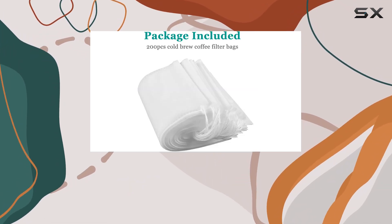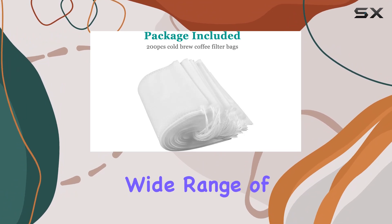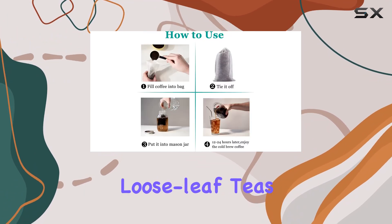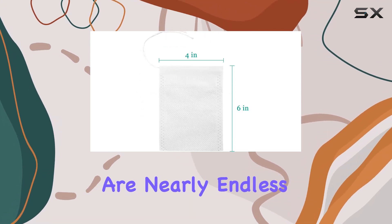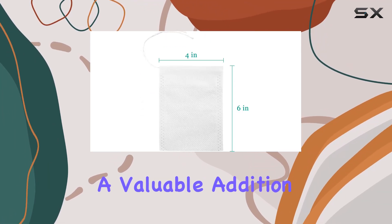But these bags aren't just for coffee aficionados — they're versatile enough for a wide range of uses, from steeping loose leaf teas, spices, and cider to seasoning mixes for brining meats. The possibilities are nearly endless, making them a valuable addition to any kitchen.